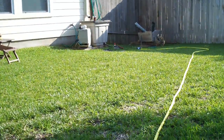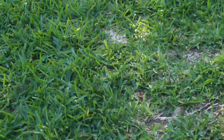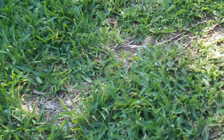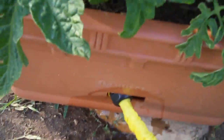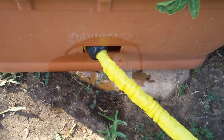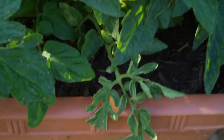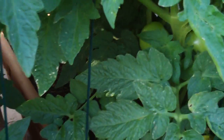So now I don't have to stand back over there and hold my finger on the trigger of the drill. I can just wedge that in there until she fills up. Tomatoes are looking good.